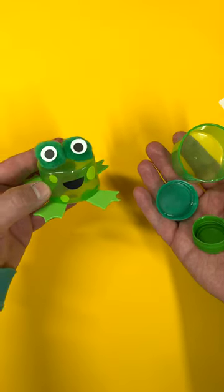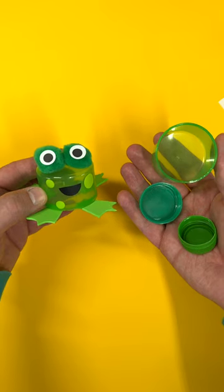Why don't you use and re-use ordinary materials and turn them into something extraordinary? Turn these old clean plastic bottle tops into a fantastic frog family.